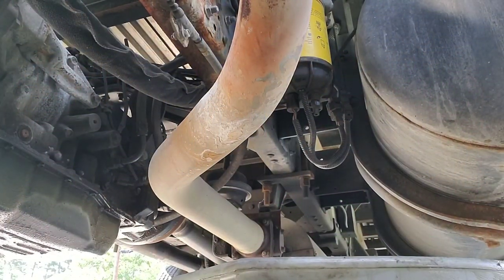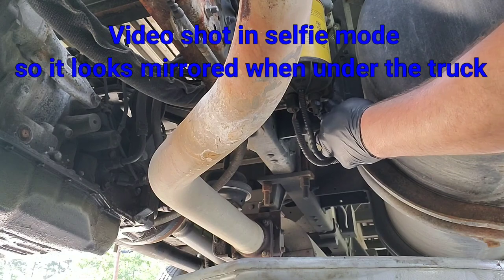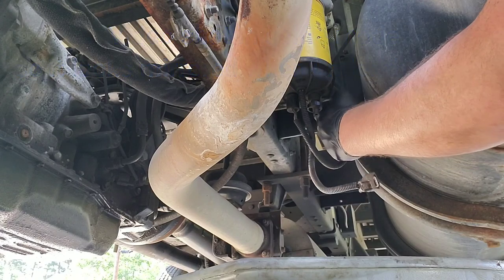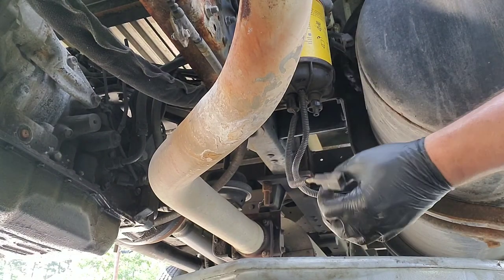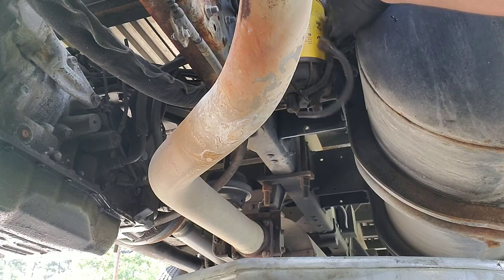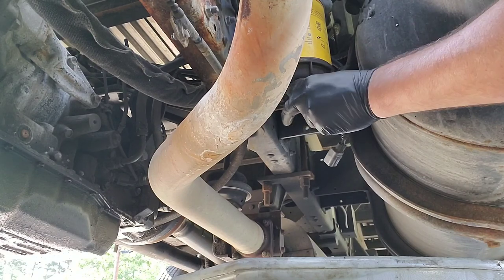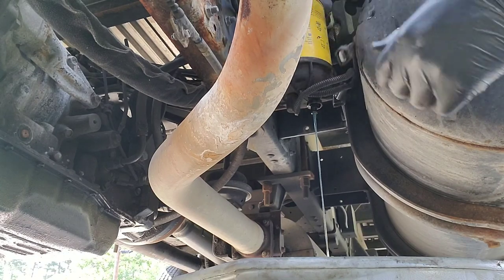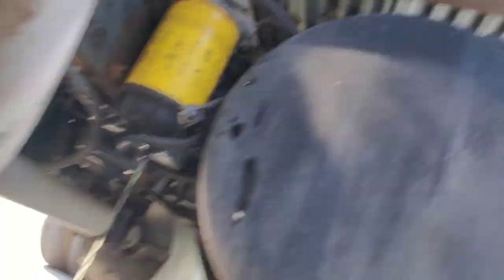So now we're up under the UD on the passenger side, directly behind the fuel tank. There's two wires coming from the water separator — you want to unplug them at the connector. There's a little thumb clip. Once you have them unplugged, just kind of tuck them out of the way and open up the drain. I've got an old drain pan on the ground. I'm going to let it completely drain.